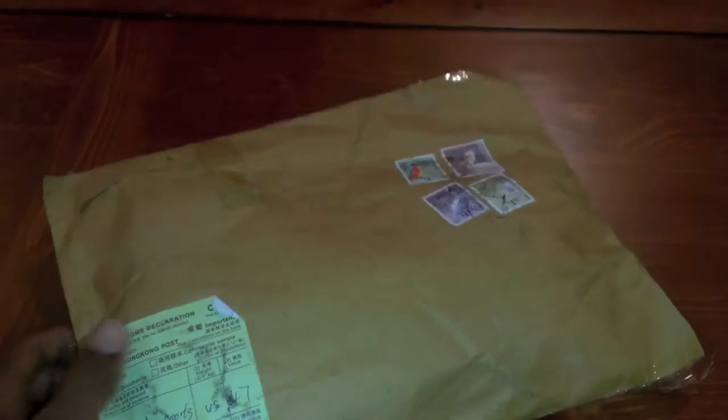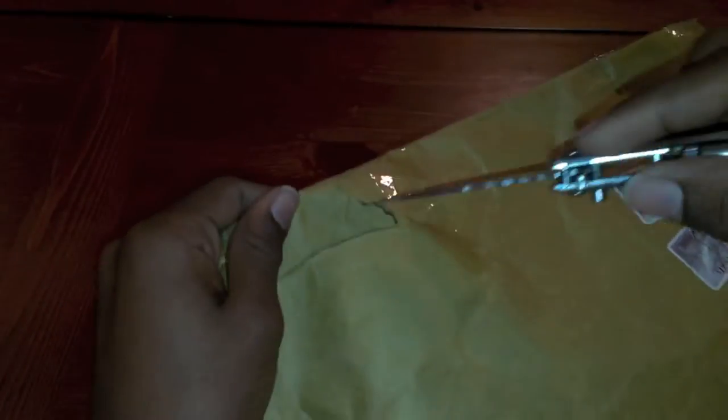What's up, YouTube? As you saw in my previous video I had an unboxing. This is the second part to it.